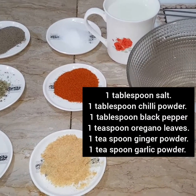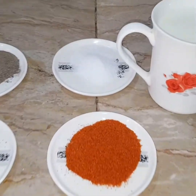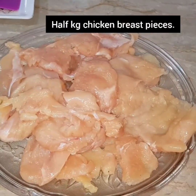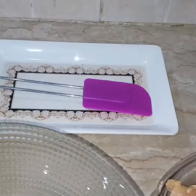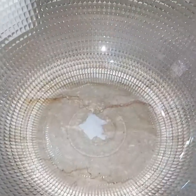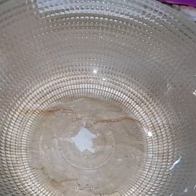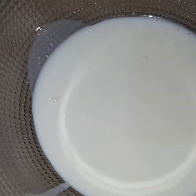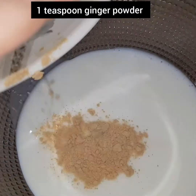We have a half breast piece for a KFC-style zinger burger. First, we have to add 1 mug of dahin (yogurt). We have to add a good amount of dahin and 1 teaspoon of ginger powder.